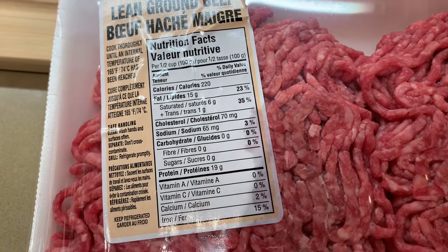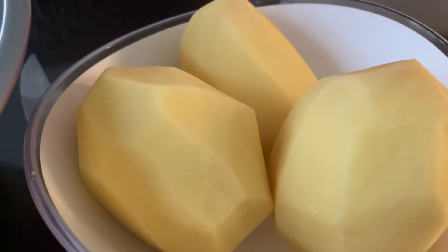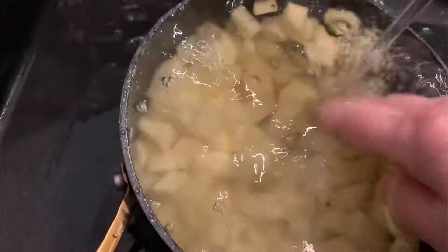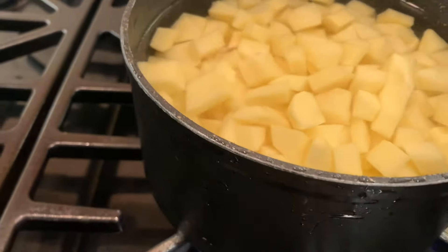We're going to make something delicious with ground beef and potatoes. Peel some potatoes, chop them up into cubes, rinse them out, and put them to boil for about five minutes. Don't overcook them.